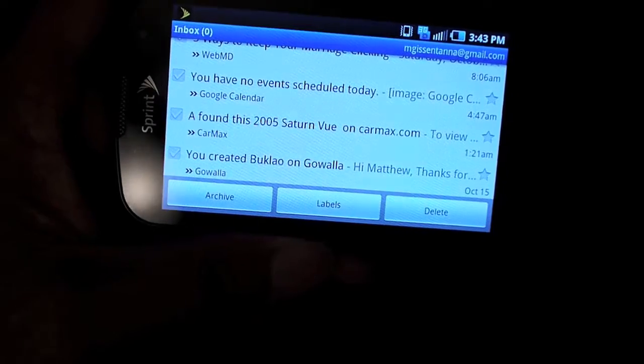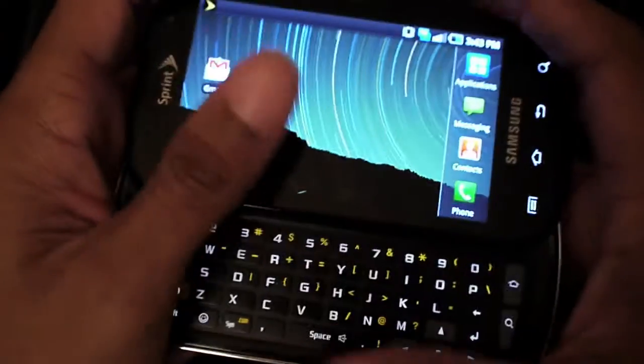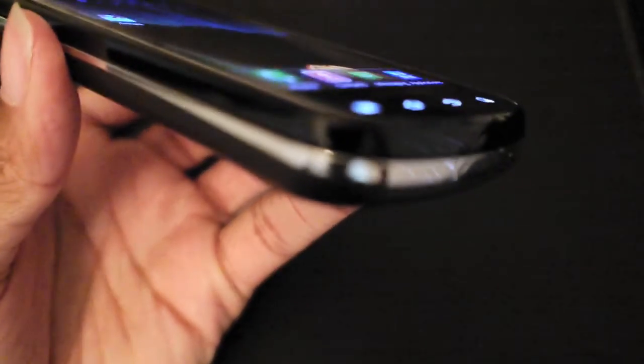I've had a couple of days to play with this phone and this is probably one of my favorite Android phones out there. The build quality is very solid. If you can hear this mechanism when you're sliding it — it's very smooth, it's very solid. Look at the mechanism here and let me try to lock and focus. You can see there is no give when you rock it side to side.